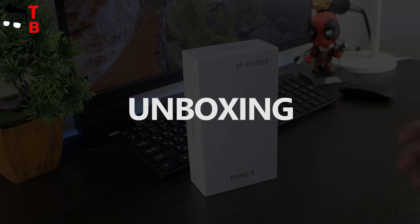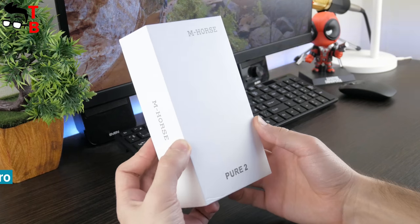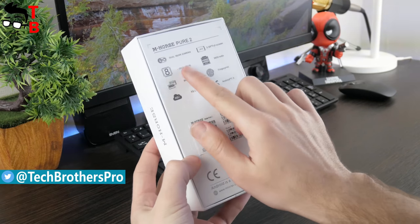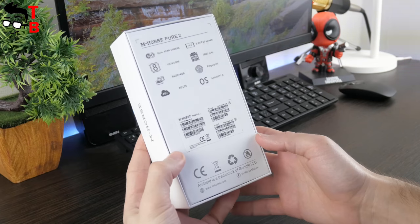The smartphone comes in a simple white box. It is very clean, and there is only the company logo and model number on the front panel. The back side provides some information about the smartphone — for example, dual camera, octa-core processor, 64GB of storage and 4GB of RAM, and other details.